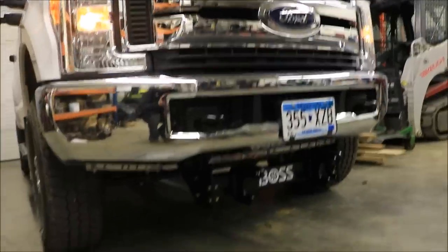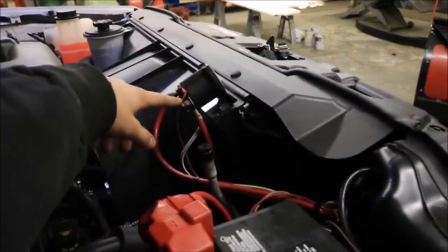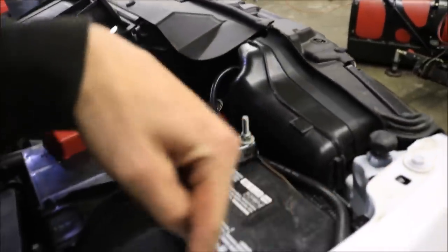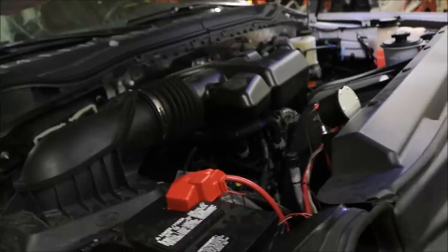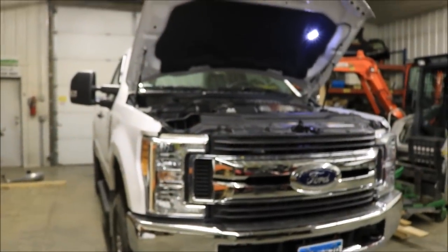We just wrapped it up. We still have to cut a few pieces in the air dam to get the mount pieces to stick through, but other than that we've got everything under the hood put back together. We mounted the solenoid in the best spot we could find, ran all the wires down and around the terminal, and everything else runs down underneath and over to the headlights. All in all it probably took us a leisurely eight hours. Boss says it takes four and a half, so if you have two people who know what they're doing, you could likely get it done in four and a half to five hours.